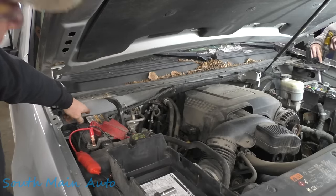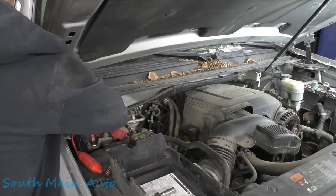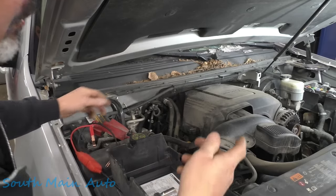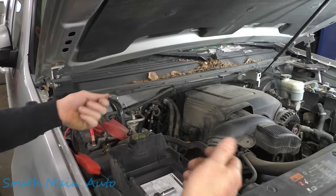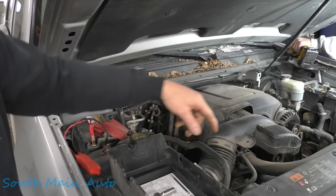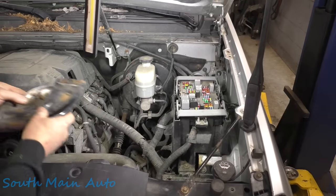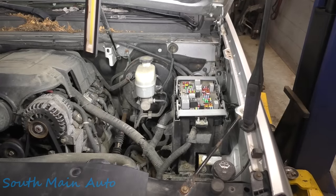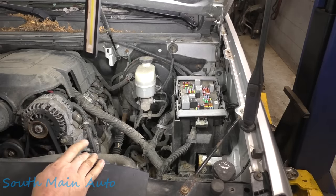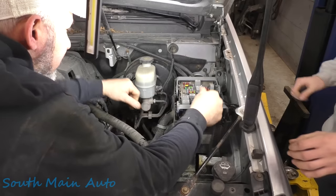We're going to take the fuse box out and have a look there. I'm going to unhook the battery because we have to pull the power wire off that fuse box. He's going to take that brace out, grab the fuse box, pull it out, and see what we see. What we can see under there doesn't look crusty, but it only takes one little wire. Now we've got to see if the cat is dead or alive — we're going to open up Pandora's box here. Sometimes this can be the end of the show for a Chevrolet — opening up these fuse boxes.